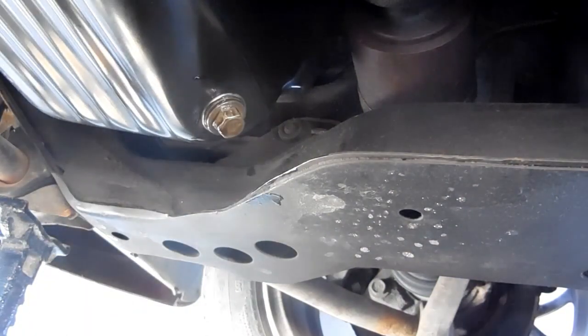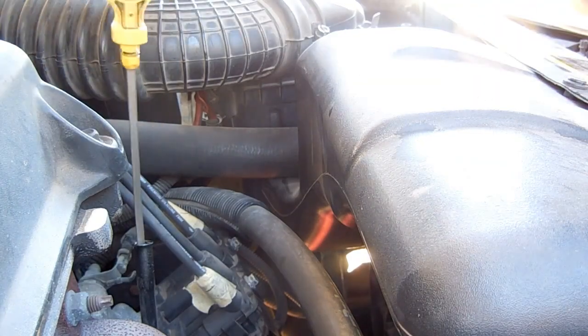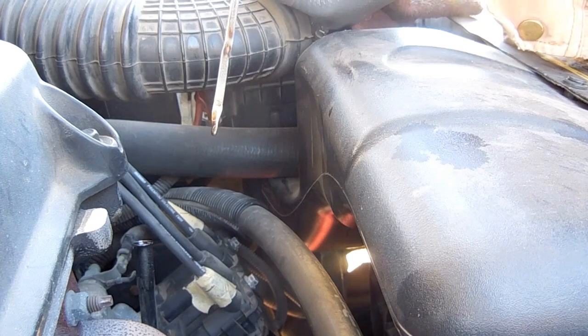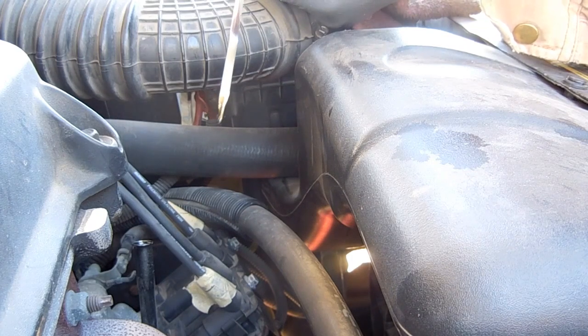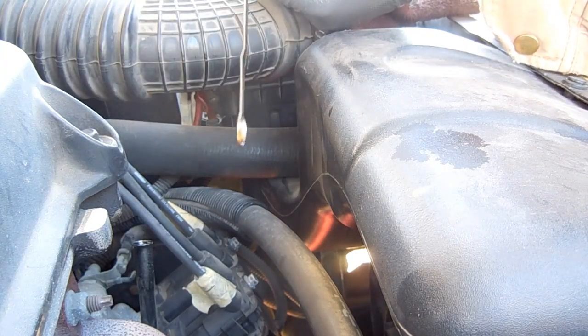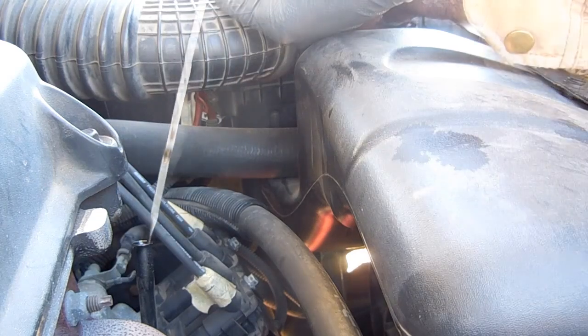Now let's check the oil level on the dipstick. You can see the drip at the very tip of the dipstick — it's about one quart below the hatch marks, which means there's two or three quarts sitting in the drain pan, which is plenty of room for the flushing solution.